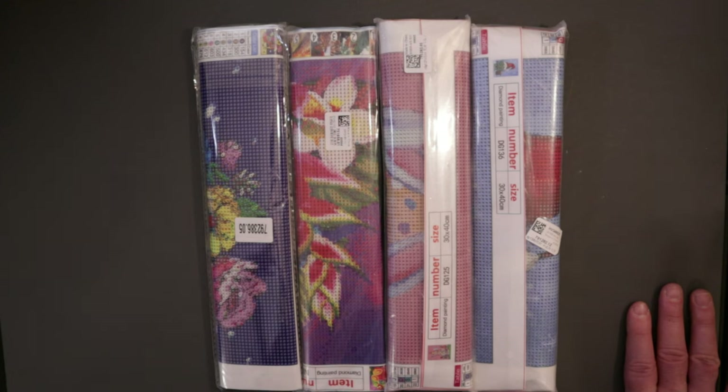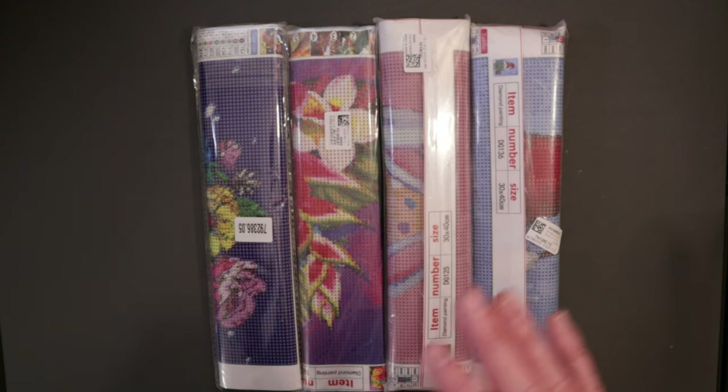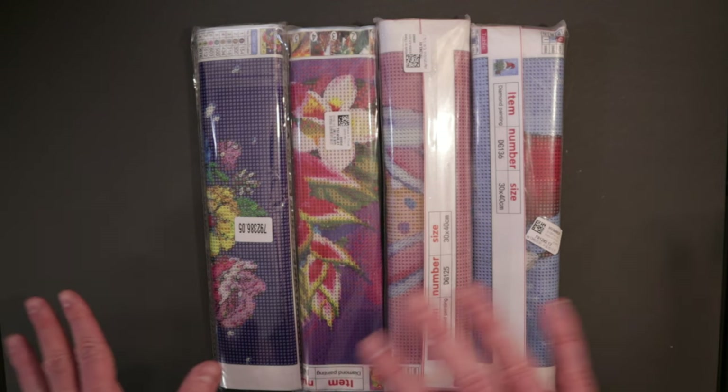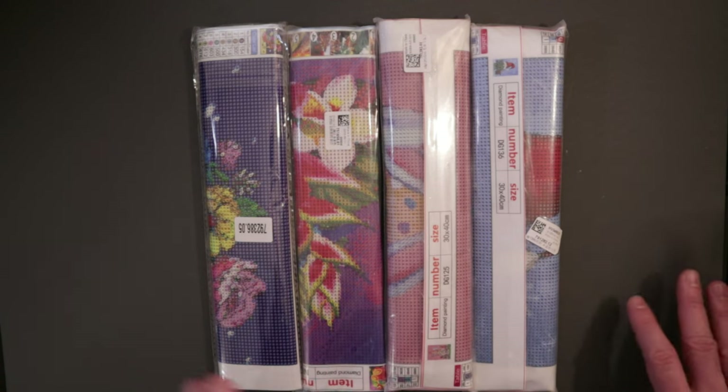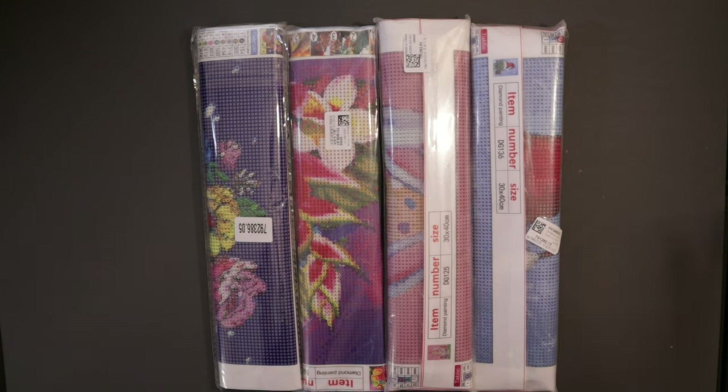I like them because they are priced right. I like to do diamond paintings that range in price from three to five dollars — that's my happy price point — and they have a whole section on their site of just paintings in that price range. The paintings here range from four to five dollars and change. Also, look down in the description box, I'll have a discount code so you can save 10% on your order.